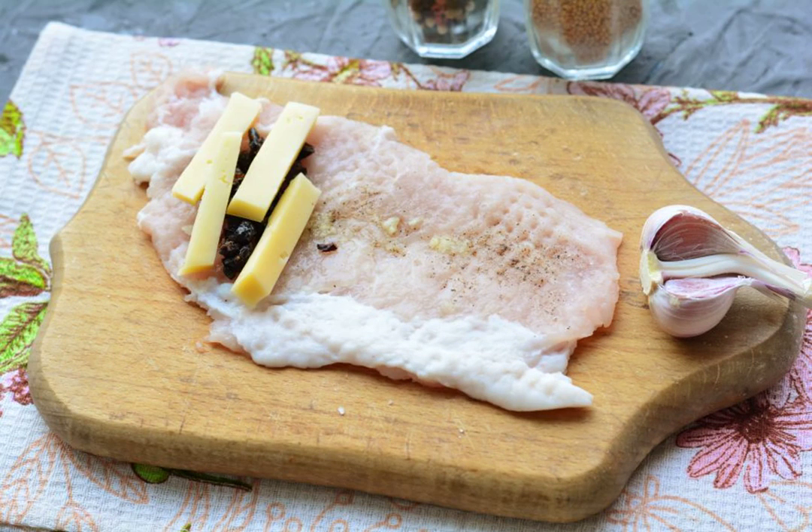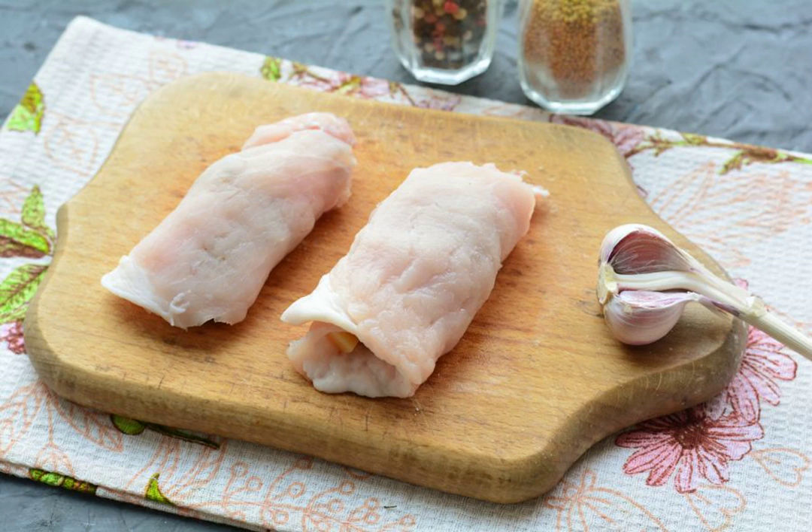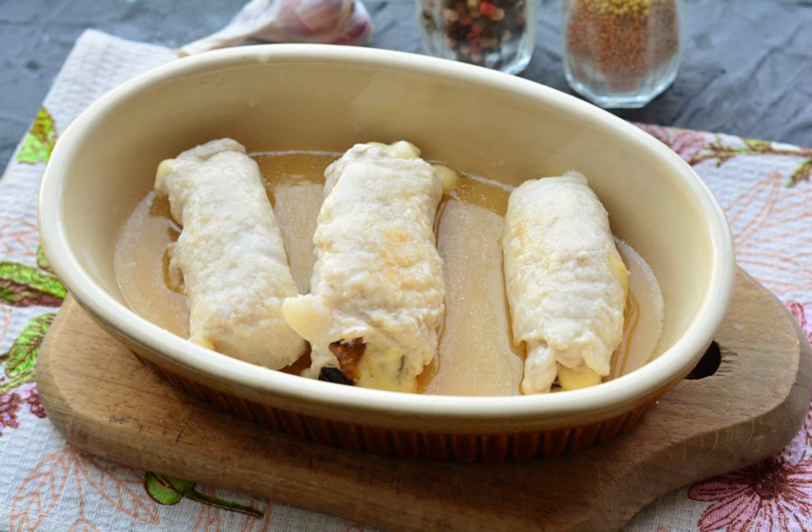Add the cheese cubes, roll the meat into a roll — you will get a twist. Grease the baking dish with oil, lay out the rolls and pour in a little water.